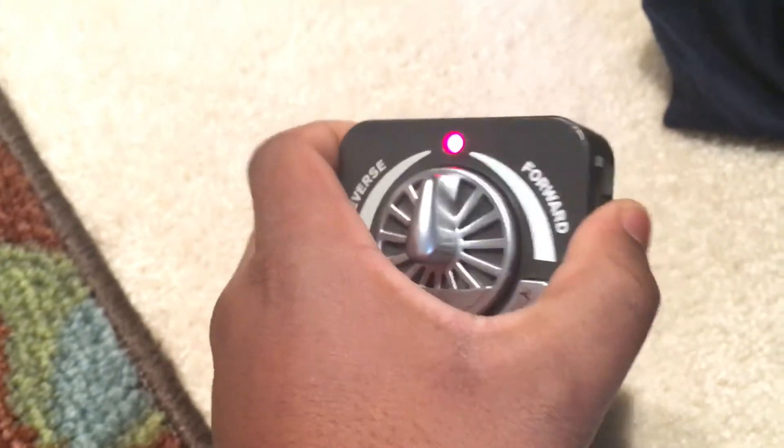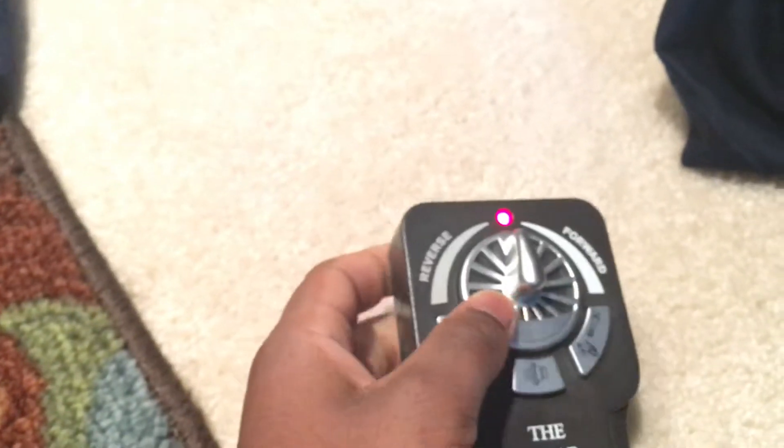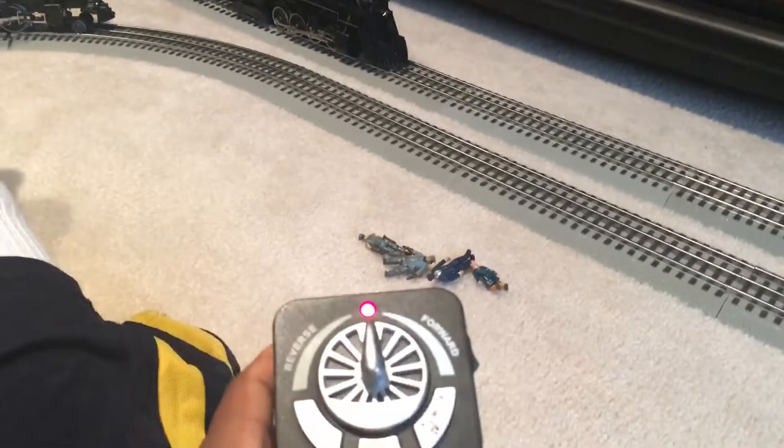And here's the on and off button. Now remember to turn this off to save your batteries. The remote is very responsive to the train.